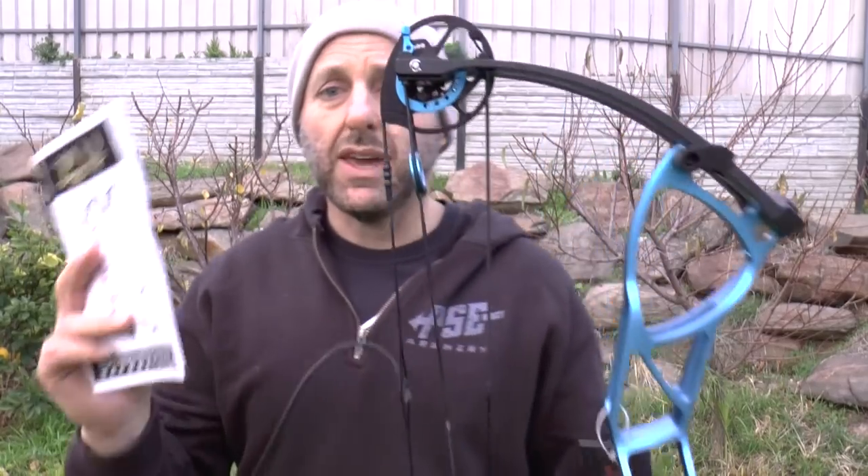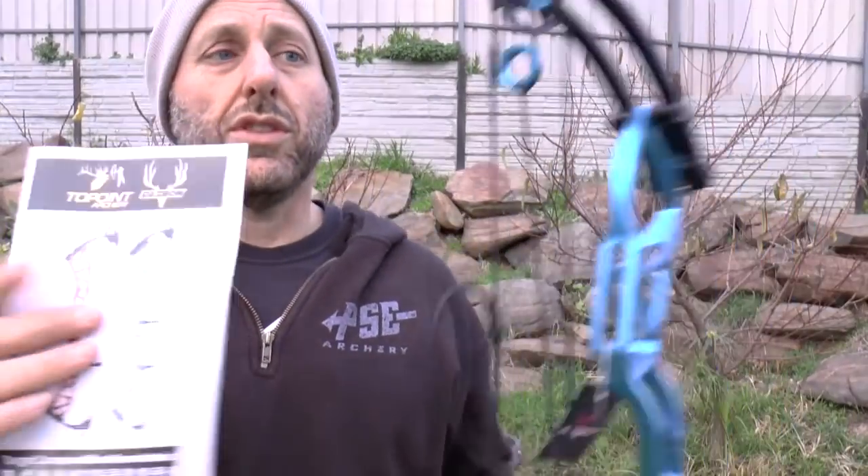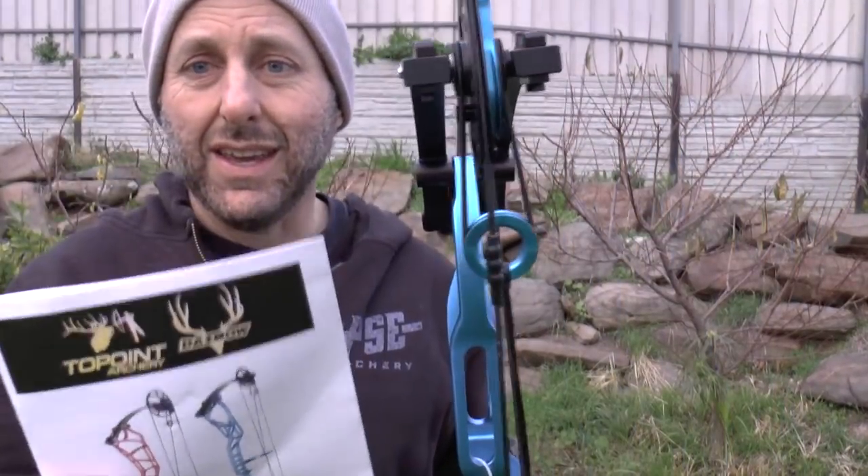It's a twin cam system — same cam top as bottom with yokes built into the cam, very much like a PSE and very much like the Darten cam system. There are probably some other manufacturers which have cams like this.